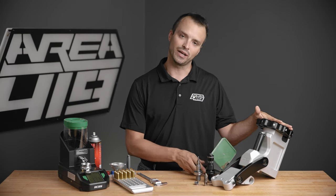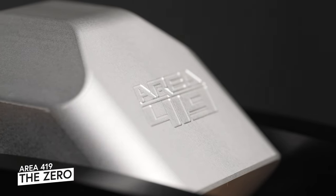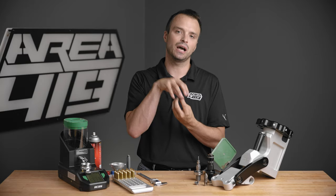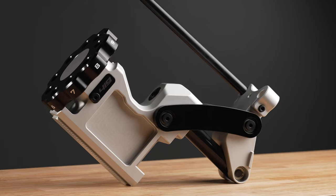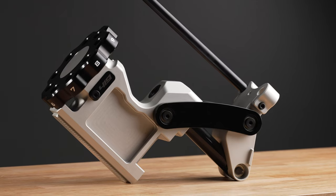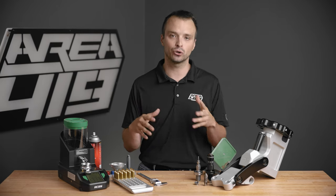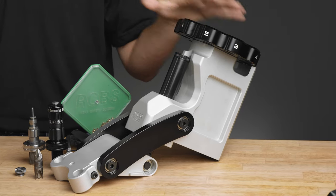And then you'll obviously need a press. There are a lot of different ways to create the pressure needed to reform your brass in a sizing die and then use a seating die to capture the bullet. This is our Zero reloading press — it's been wildly popular for us. There are obviously less expensive options, and there are things like a Dillon that has a lot going on. I'm sure there will be a debate about the right press in the comments, but you'll need a press of some variety.